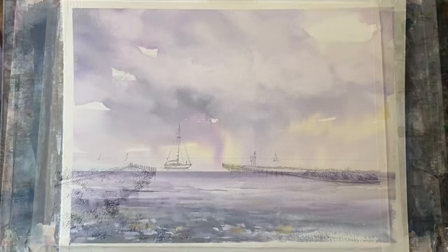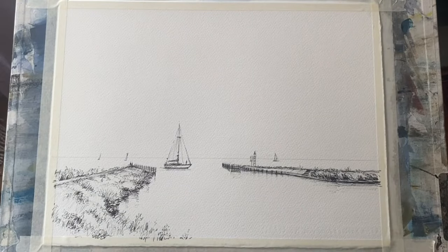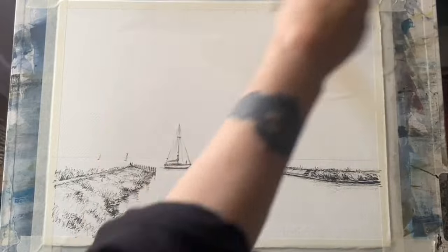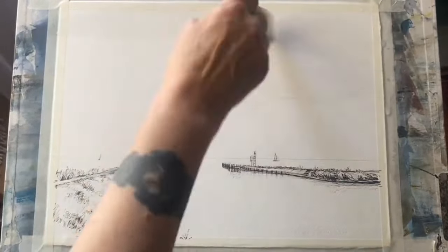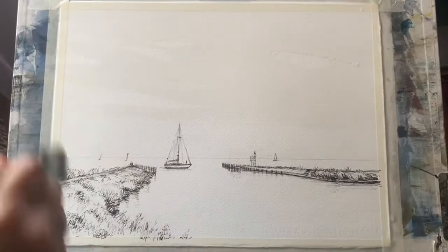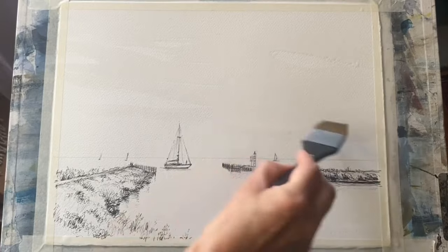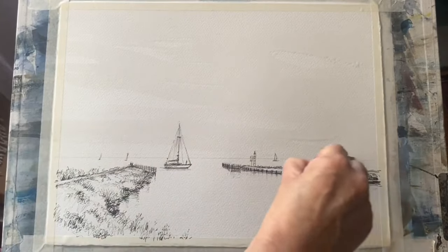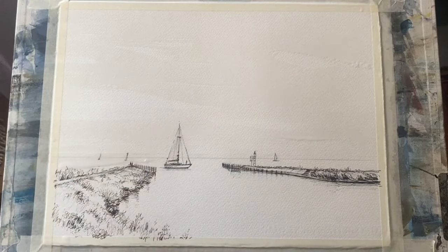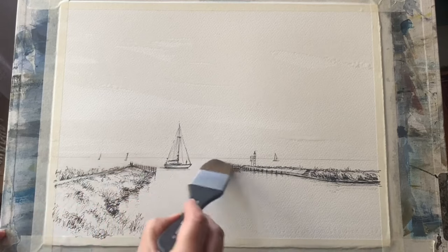Let's move on to sky number two. This is a line and wash painting, so I started with a pencil sketch then went over it with waterproof ink to set the scene of a little yacht in a harbour. I'm going to be painting this sky wet in wet, so using my one and a half inch mottler brush I'll wet the sky all over using mostly horizontal brush strokes. Now I'm going to wet down across the horizon and the water area as well, so I can have the same colour of the sky reflected in my water.